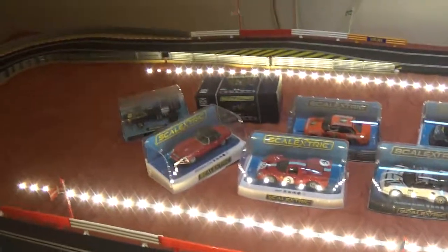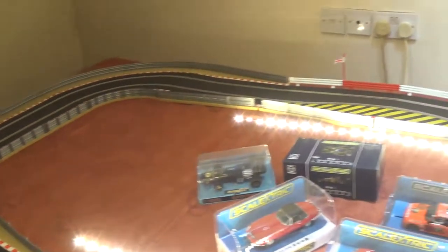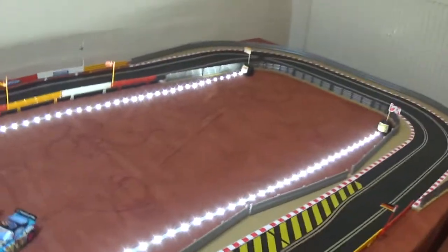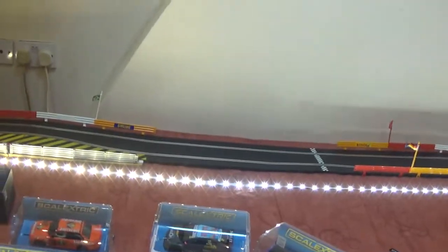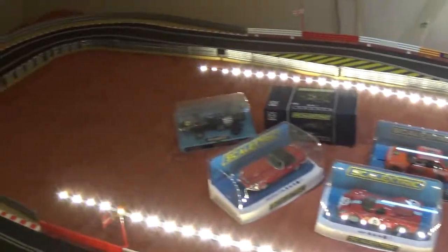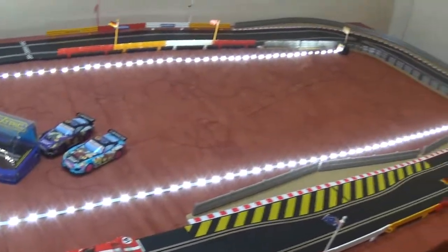So that's my Scalextric setup. In the center here I'll probably buy some stands with spectators on, maybe a bridge going over. I'll build that up a bit — there's nothing at the center at the moment.